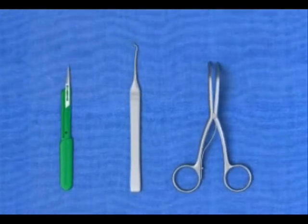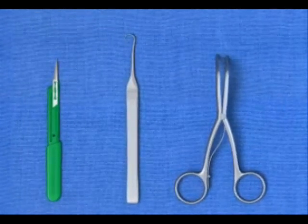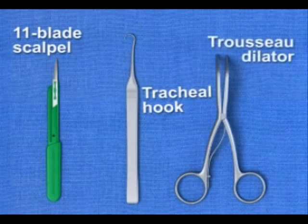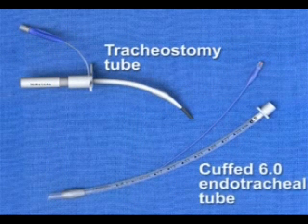The required equipment for a traditional surgical cricothyrotomy includes an 11-blade scalpel, a tracheal hook, a trousseau dilator, and a tracheostomy tube or cuffed 6.0 endotracheal tube.